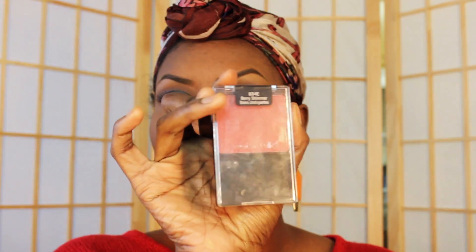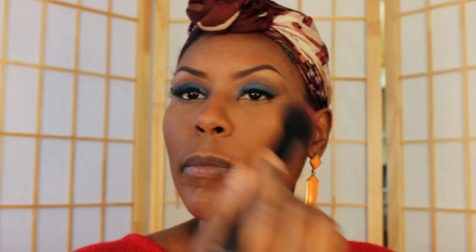I'm going to use some blush — I have this Wet n Wild blush which I love to death. I have to be very easy with this because it is very heavily pigmented, so I want to make sure I put just a little bit of product on there. I just pretty much dab it and get those cheeks.